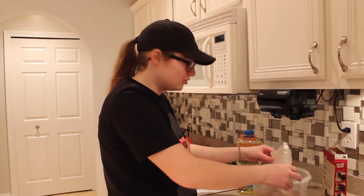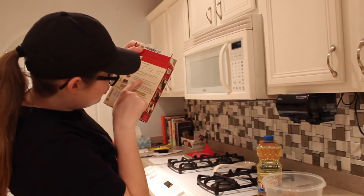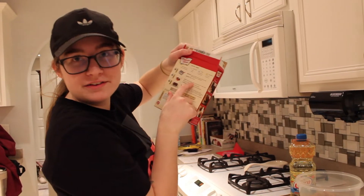The brownie mix challenge! So now, if you read the instructions — egg slash eggs — Maddie can do the egg because I don't know how to do that.